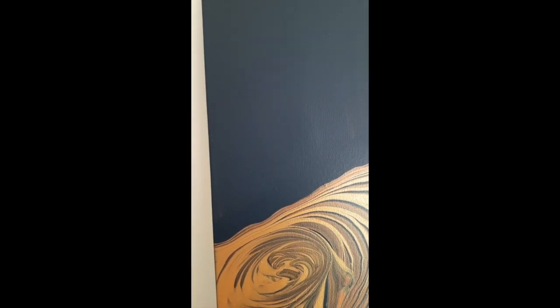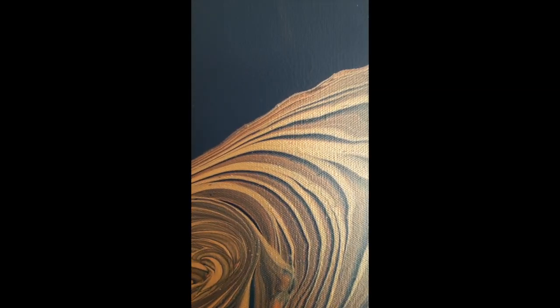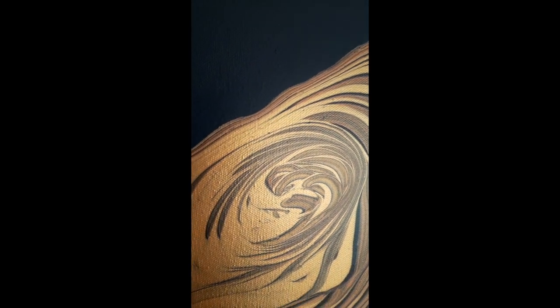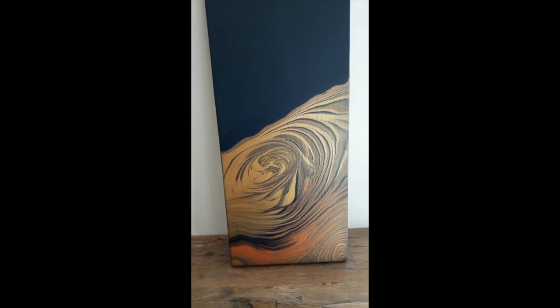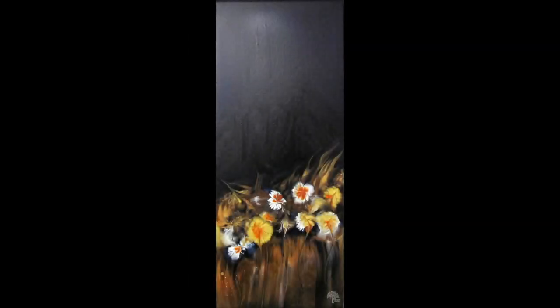I want to say a huge thank you to Julie for reaching out to me and setting me this challenge — it's really helped kickstart my creativity again. I think in these times everyone's suffering from low levels of anxiety and it is difficult to be creative, so thank you Julie and I hope you're as pleased with your painting as I am with mine. I've put a link to Julie's YouTube channel in the description — if you want to see some fantastic paintings, do please visit her site.